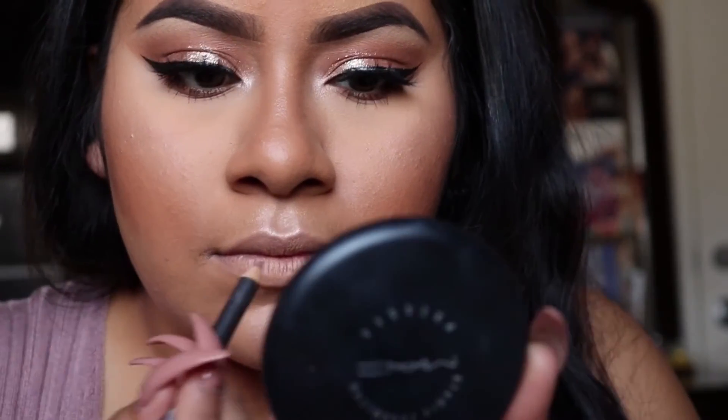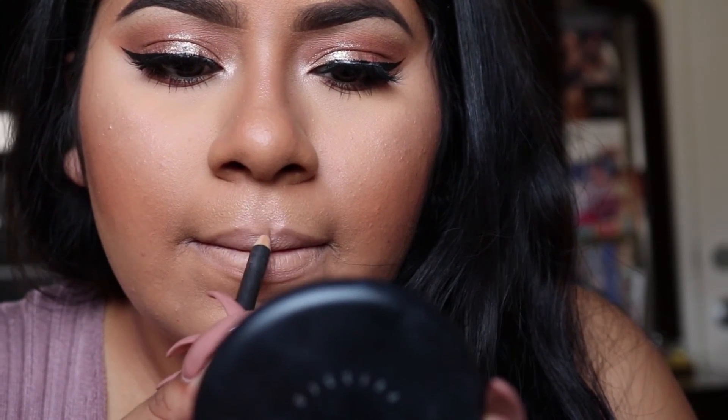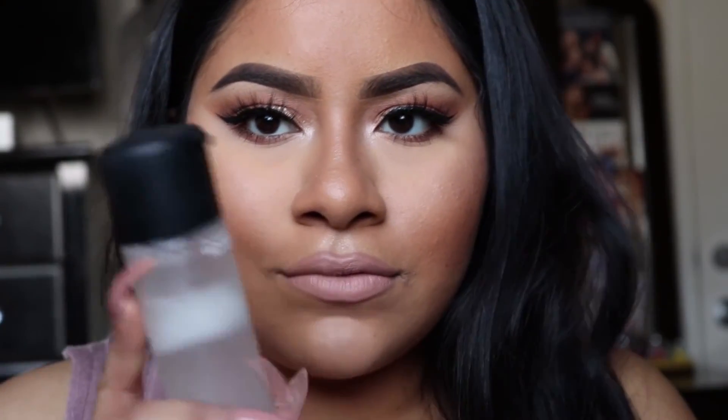For lips, I'm going to use the MAC Oak Lip Liner and the MAC Lipstick in Honey Love. To set my whole face, I'm going to use the MAC Fix Plus Setting Spray.